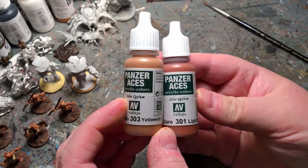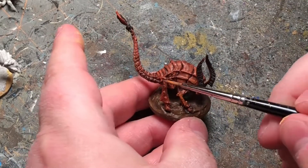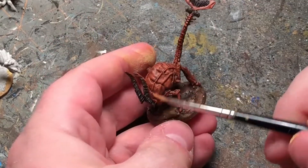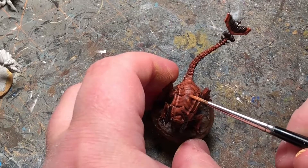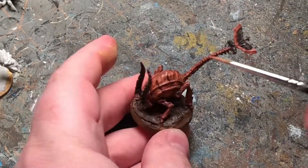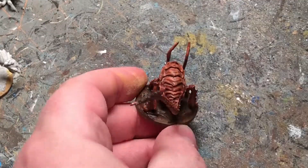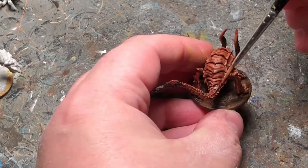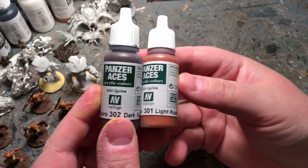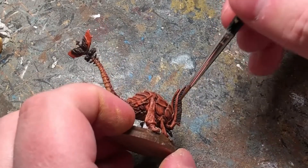Now mixing these two we're going to do even more violet. Same thing — I'm doing a highlight here but just on the dark rust parts.